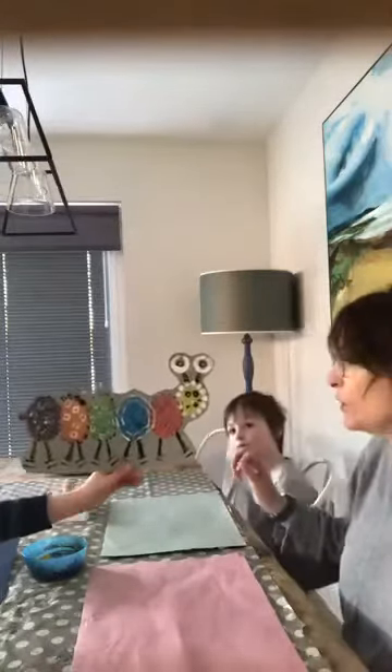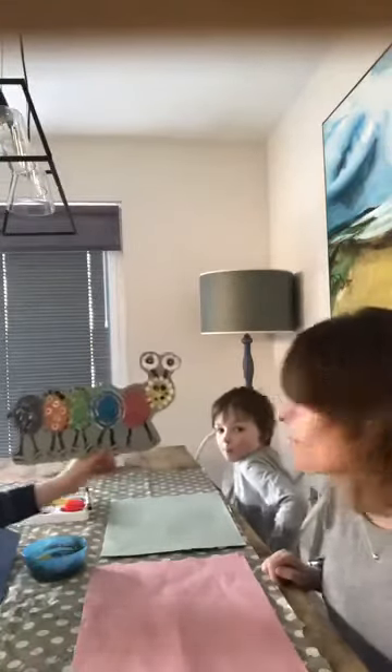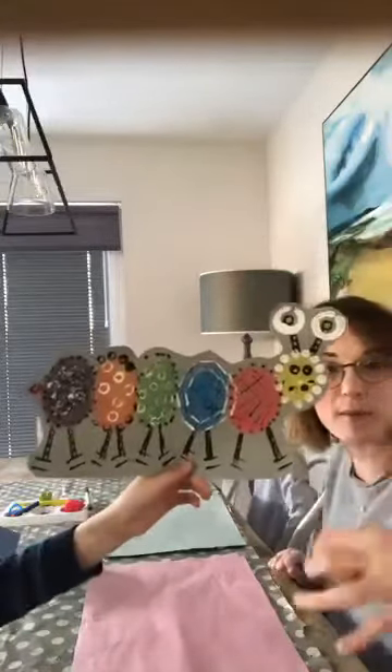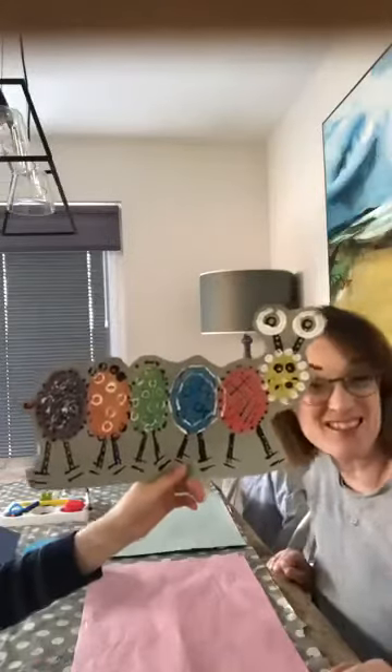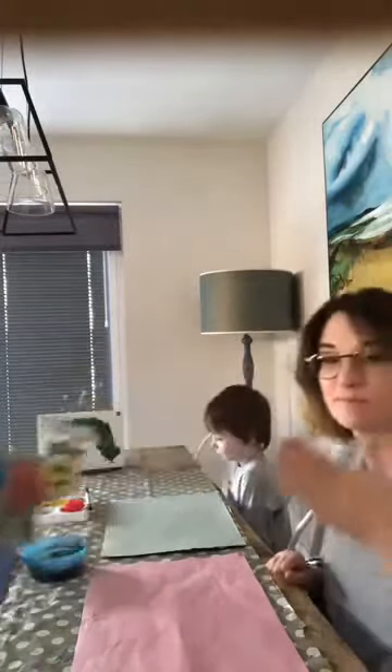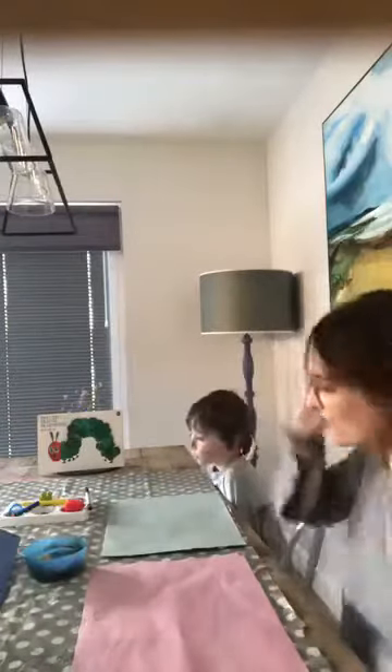Alex just wanted to show you the finished example. It was on a big sheet of paper, but after I finished doing it yesterday, Mrs. Mirren appeared and started splodging all around the background, so I've had to cut it out. I quite like it cut out though, so you might even want to do that as well. Right, let's get started.